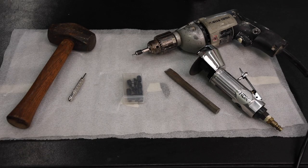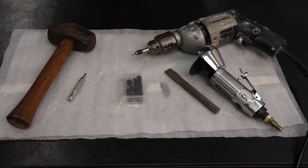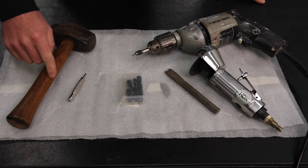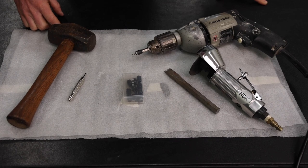These are the tools you're definitely going to want before starting this job. Some of them are basic, some are specialty tools, and like all my tutorials I'll link everything in the description below. Going in order of operations: you're going to want a hammer and a punch to mark the center of the spot weld before you start drilling into it.